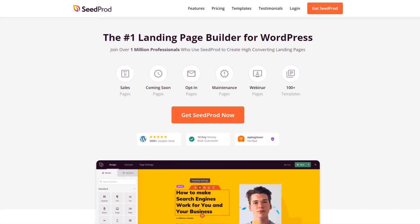SeedProd's WordPress Maintenance Mode plugin makes the whole process a breeze without hiring a developer. Try the number one landing page builder for WordPress. Get started with SeedProd today.